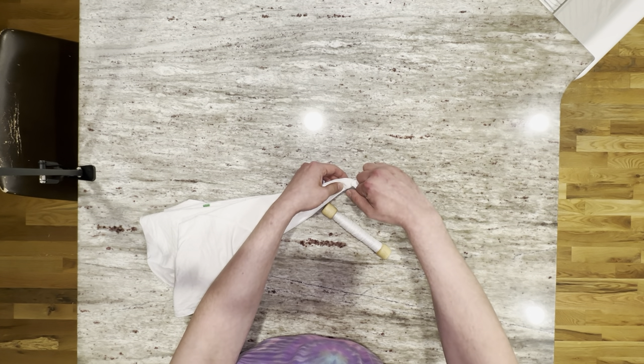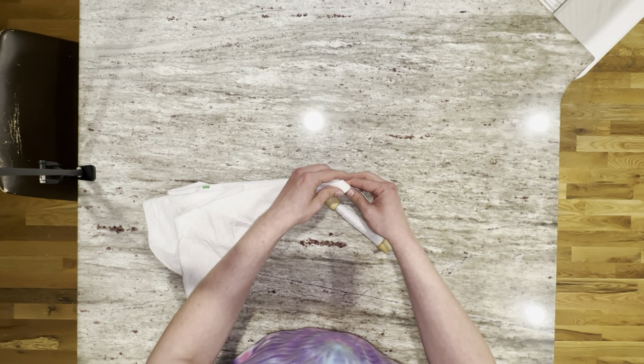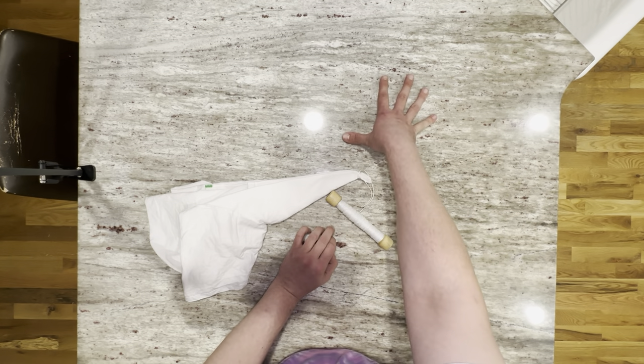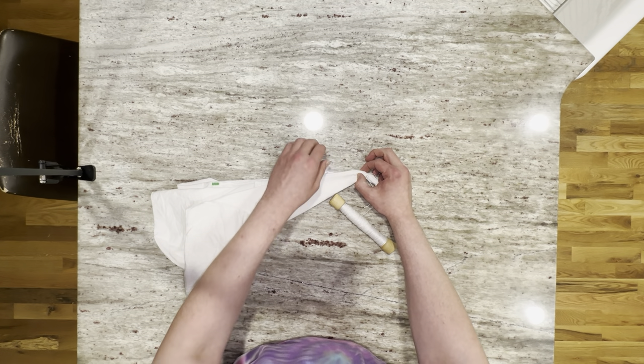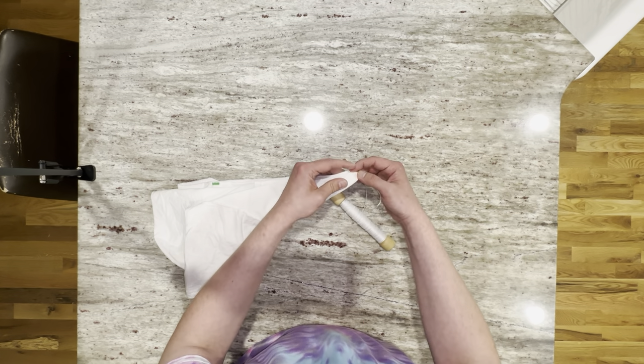One tip that I have learned when doing this fold is if you alternate the sides. So we did the first one folding down this way, we're going to go the opposite way for the other one. It helps with the blown-out segments. Whenever I did the last one, the top half of the shirt was all nice and crisp lines, but the bottom was all kind of blurred out. This kind of helps that — it'll alternate, so it'll be crisp up here and then blurry at the bottom, and then the next one will be blurry at the top and then crisp at the bottom. So it just kind of helps hide everything.